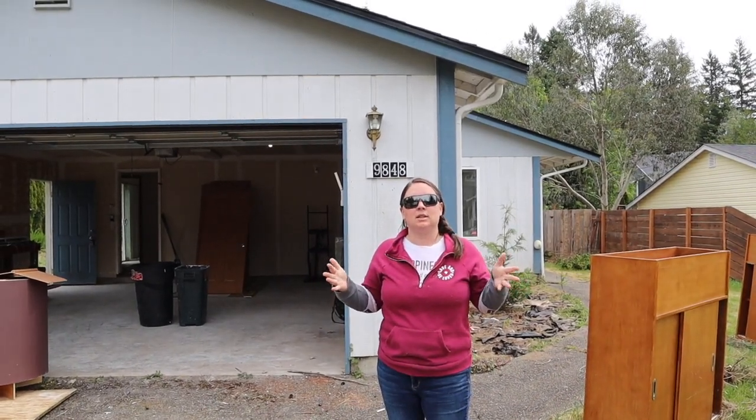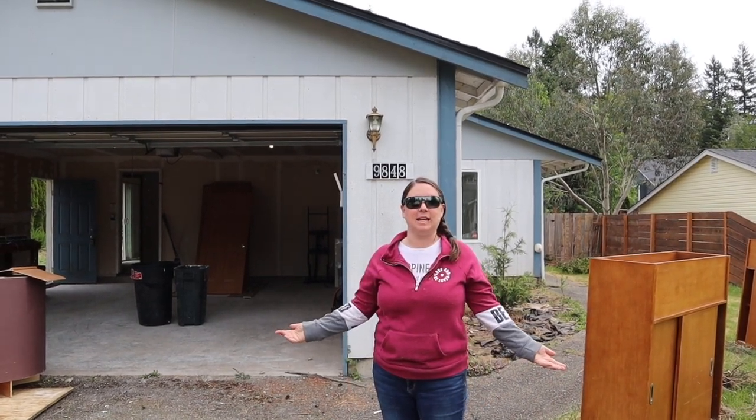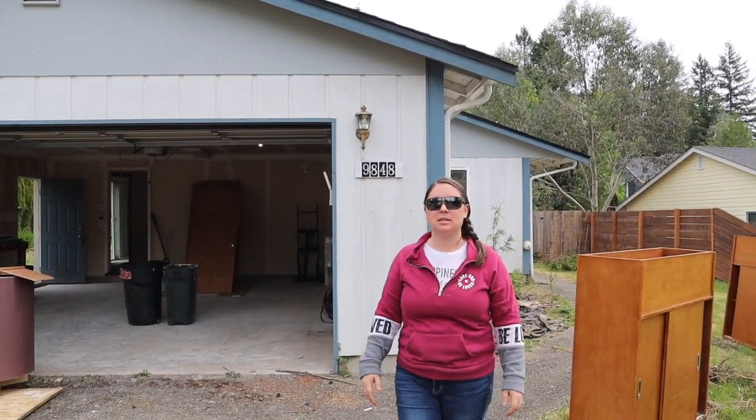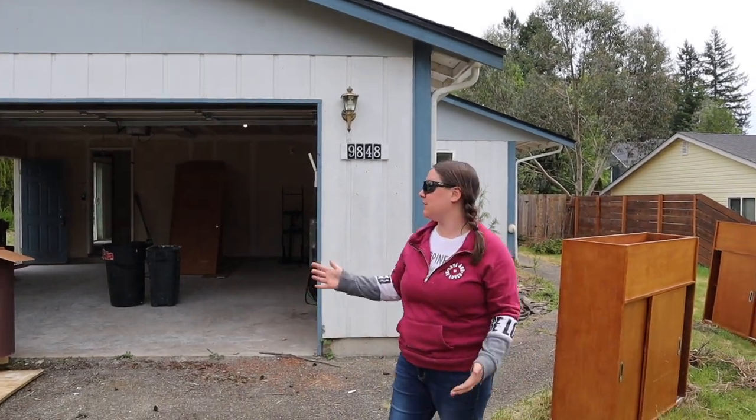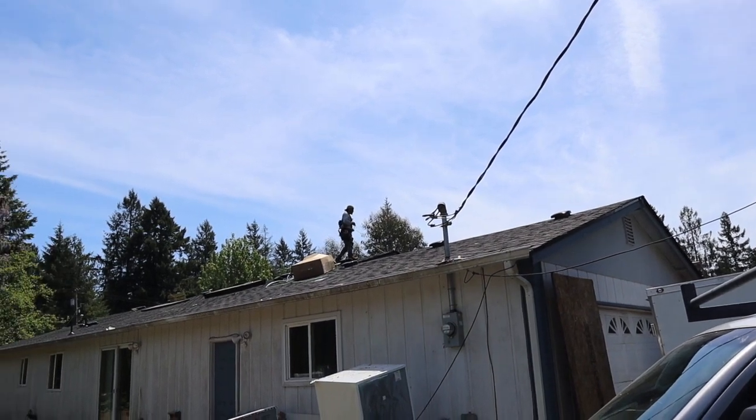Week one of our Olympia beach house flip is wrapped. I think this is day eight since we bought it. Eight days in and we've got a new roof, which is hard to see because of the angle we're at.